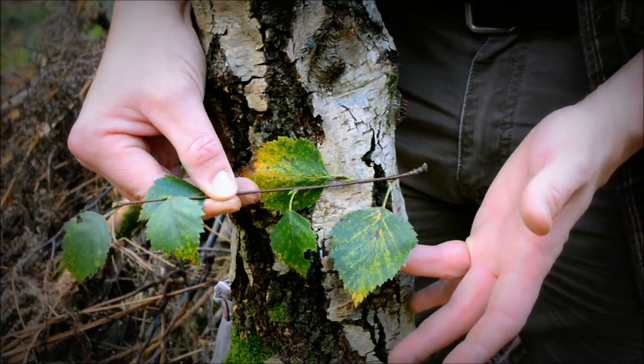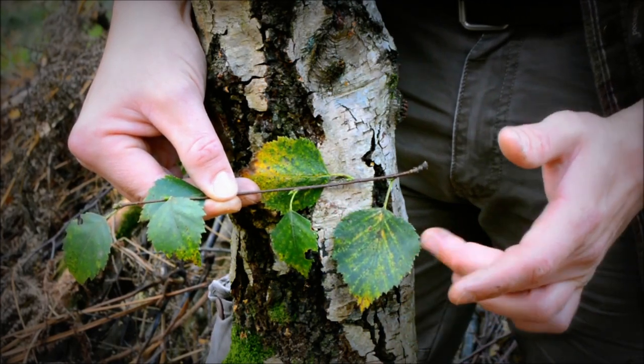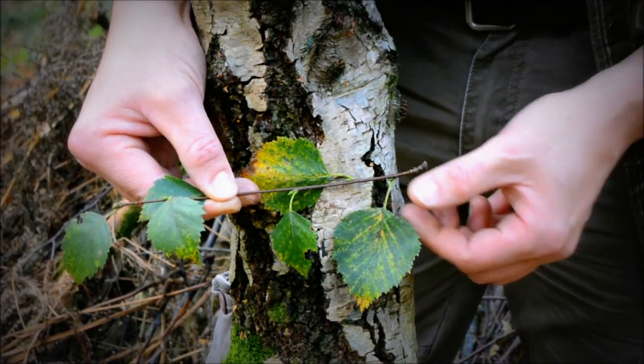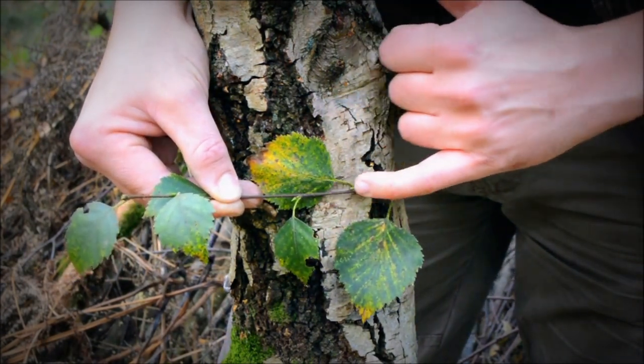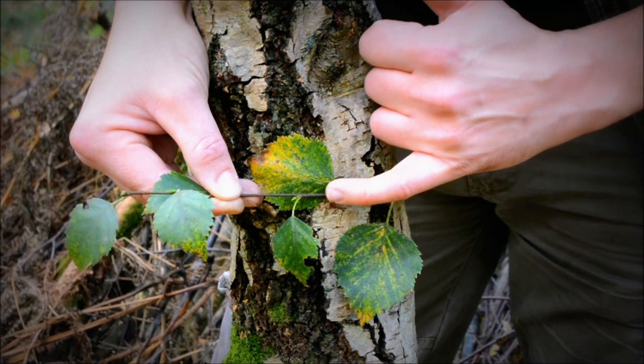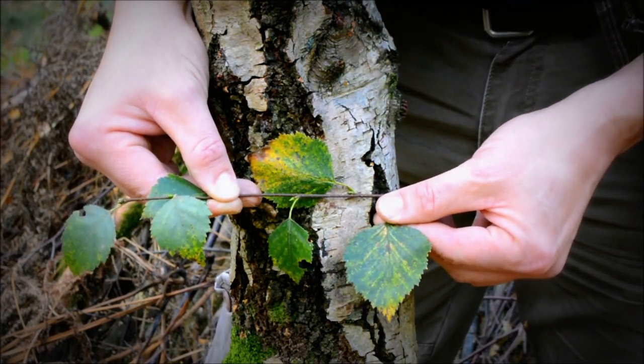Now these are the leaves of the birch tree. It's October at the time and they start to yellow a little bit, but as you can see they're more of an oval shape. And this is quite a new shoot as you can see — it's quite a deep red — so this is what you're looking for when you identify a birch tree.